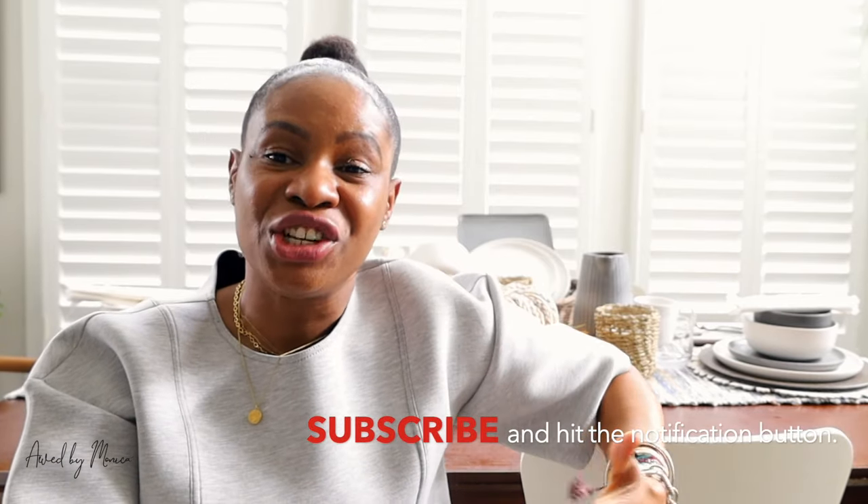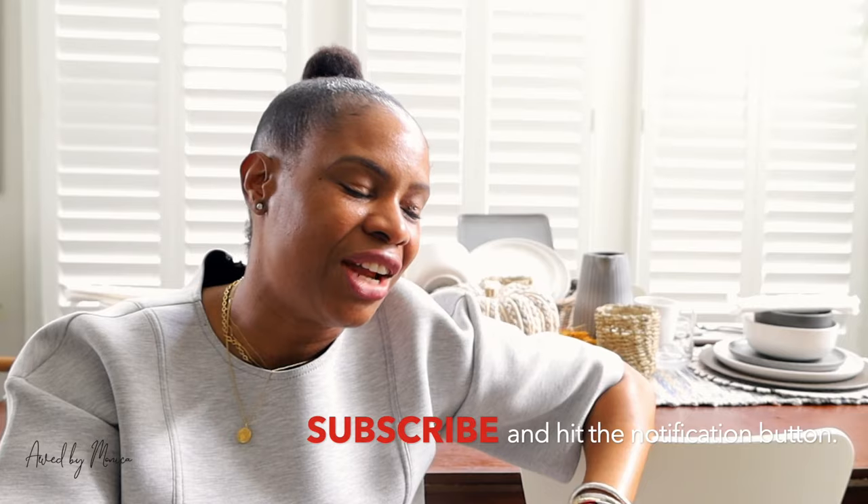Before we jump into the video, if this is your first time visiting, make sure you subscribe to my channel because this channel is all about home, fashion, and all that good stuff. Hit the notification button so you never miss a video, and don't forget to give me a thumbs up. Now let's get into the video.